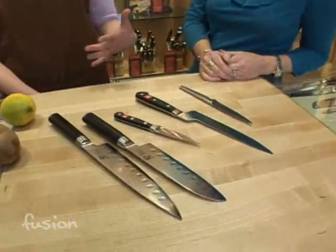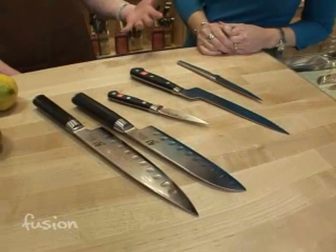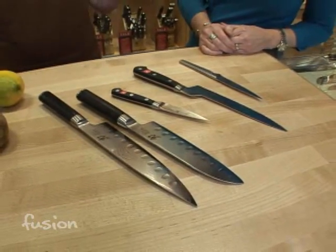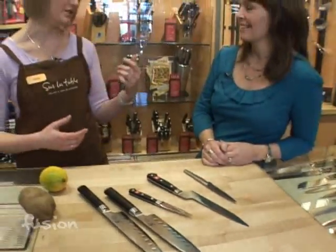Many people don't have good knives, they don't like to cook, they think it's just a waste of time. But you get the good knives, and suddenly you're making tens of thousands of different items you didn't know you could do.